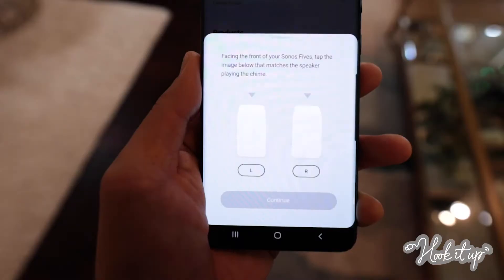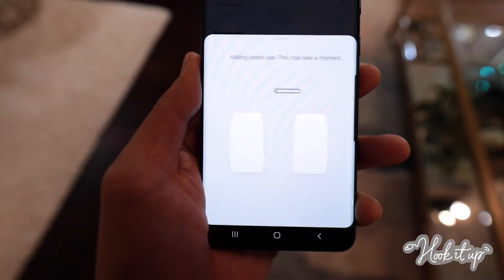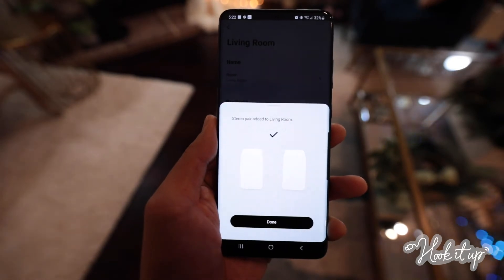Next, you'll be asked to identify which speaker is playing a chime. Tap the image that matches the speaker playing the sound and tap Continue. That's it. You're all set.